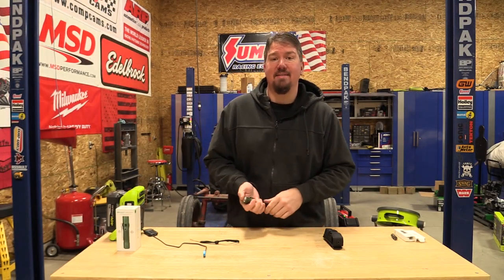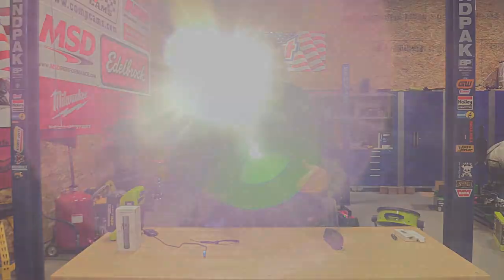Hey guys, Brian with Wrenches and Rides, and today we're going to take a look at Olight's M2R Pro Warrior OD Green limited edition flashlight. This is a lot more than just your typical flashlight. We're going to go through a ton of options and things involved inside of this flashlight that make it stand out so far from the pack that it is absolutely amazing.